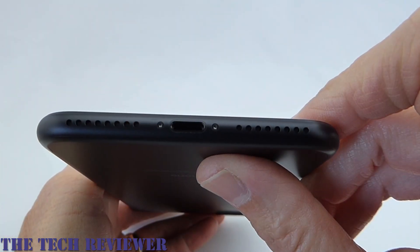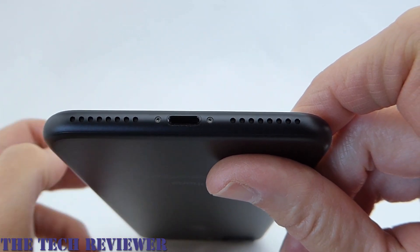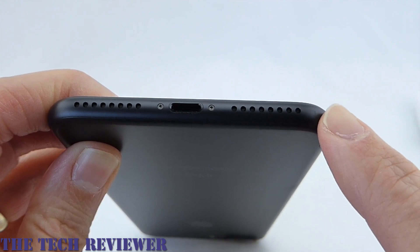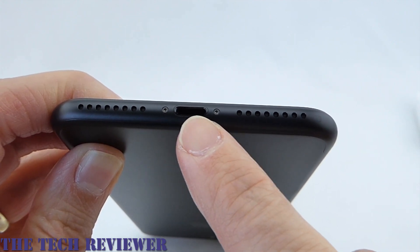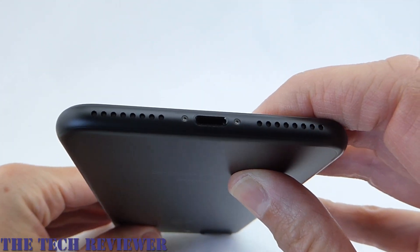Looking at the phone, there's not a whole lot different on the outside here. On the bottom, obviously, we have lost our headphone jack. We have what looks like dual speakers on the bottom, although I believe one side is speaker and the other is microphone. And then we have our lightning port, which is going to have many uses this time around.